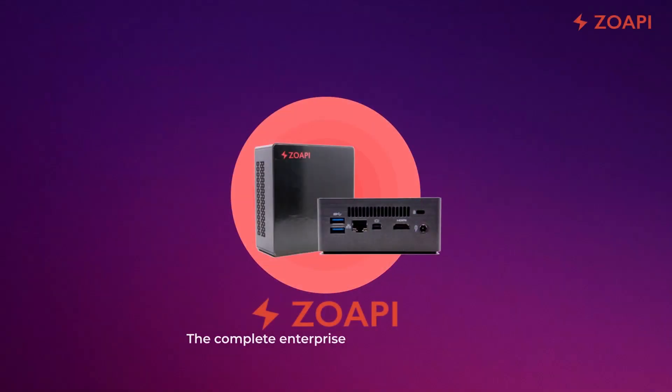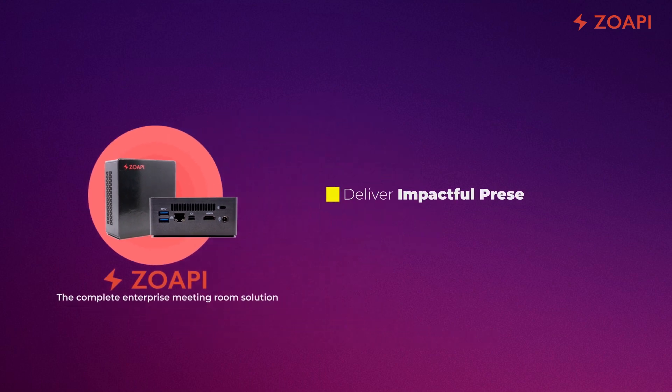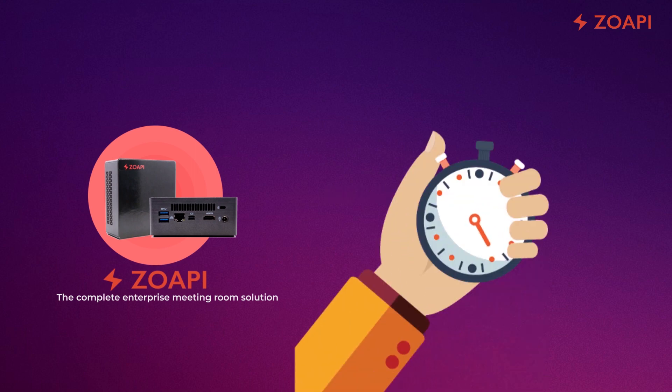Zopi is a complete enterprise meeting room solution tailored to make your meetings productive. With Zopi, you can deliver impactful presentations, connect with remote clients, host effective meetings, integrate your calendar, and take complete control of your meeting room in less than 30 seconds.